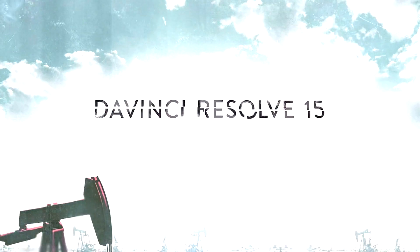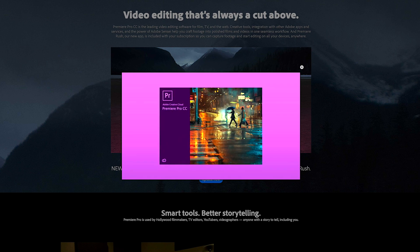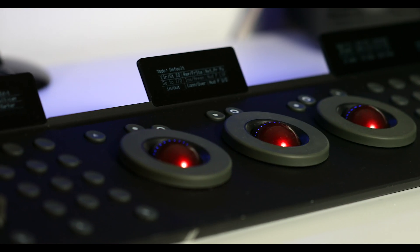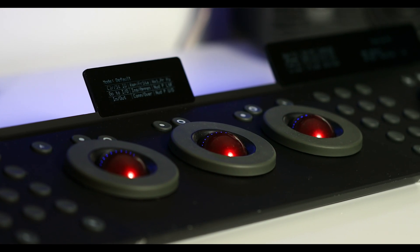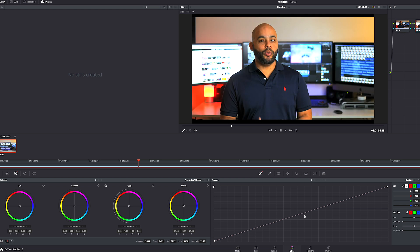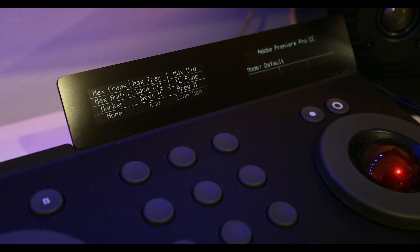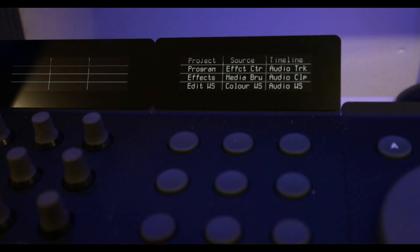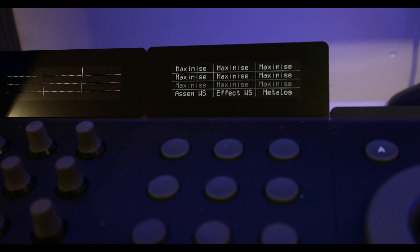This device works for DaVinci Resolve, Premiere Pro, and Final Cut Pro 10 — I've used it on every single one of those programs. Color correcting works amazingly on DaVinci Resolve, especially with the middle panel with three balls. Premiere Pro utilizes maybe 60 to 70% of the entire control surface, making things simple and easy, though the coloring doesn't work as well.